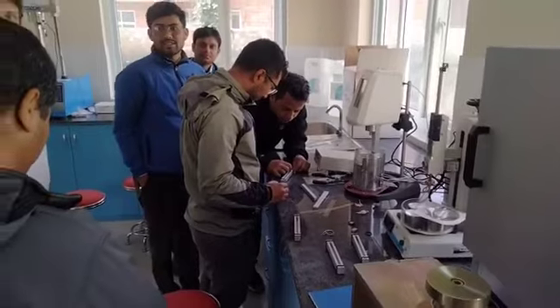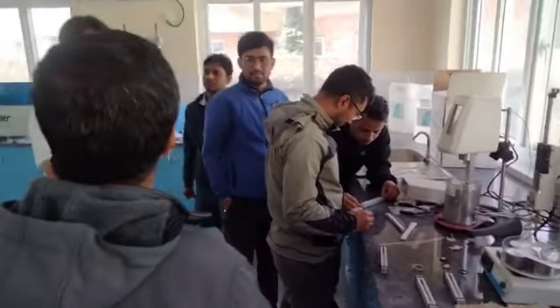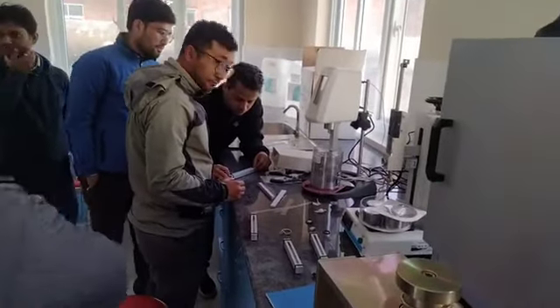Your bending beam rheometer — it's a bending beam rheometer sample. That is the mold for the bending beam rheometer. The bending beam rheometer is that one.